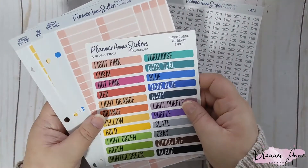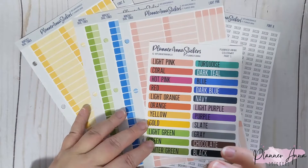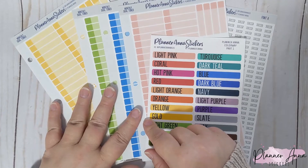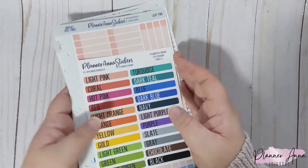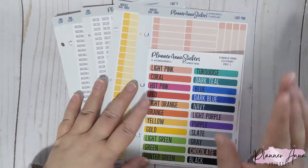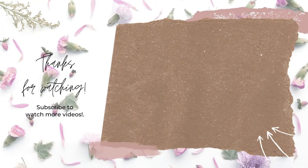So we have these four — soccer, baseball, game day, practice — and dual-toned labels in all 22 colors. I hope you guys enjoy these! I don't believe I'll have any new labels next week; I think next week's release is just scripts, so we'll have a short video on that. I know this one was super short, but I'll leave it here and see you guys in my next video. Thanks for watching, bye guys!